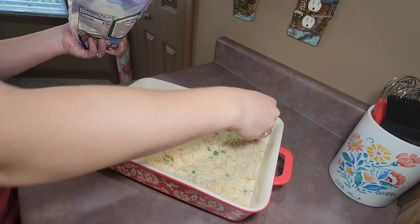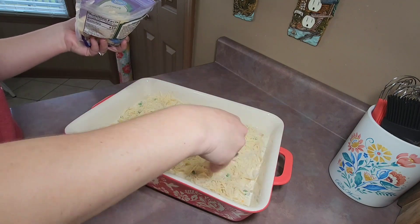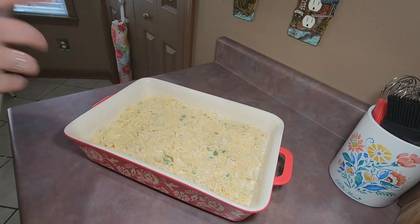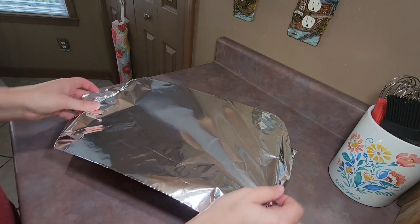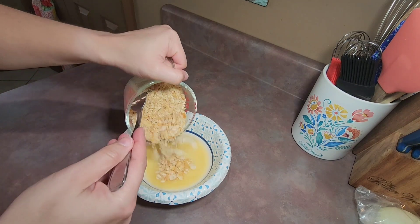I topped my casserole with about a cup of finely shredded Parmesan cheese, then covered my baking dish with aluminum foil and stuck it in the oven that I had preheated to 400 degrees. I baked it for 20 minutes.